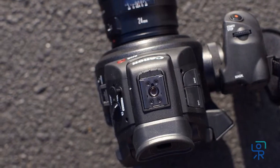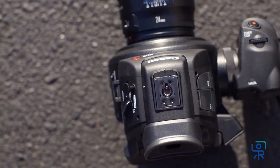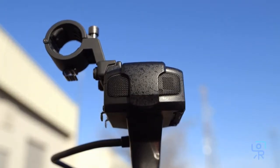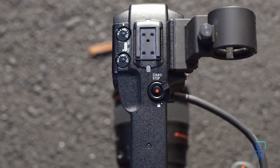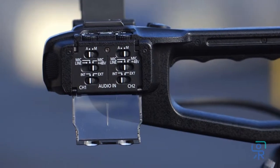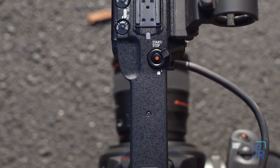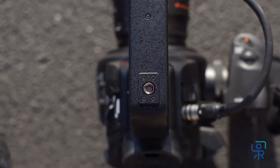On the top you'll find a hot shoe mount intended for use with the camera's included top handle. The top handle houses the camera's internal stereo microphone. It also features a locking record button, audio interface, XLR inputs, and mic mount, as well as another hot shoe mount and a quarter-20 threaded hole for attaching more accessories.